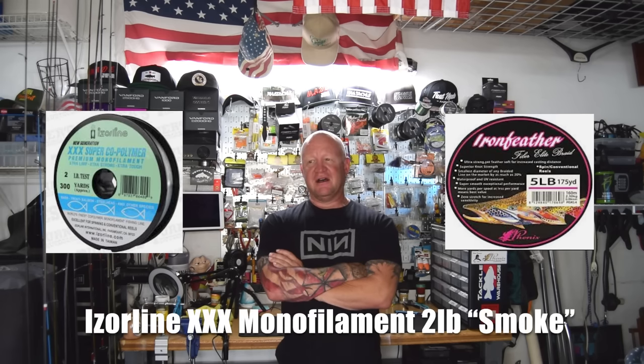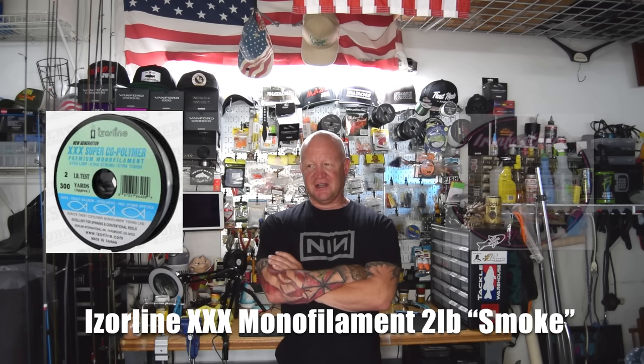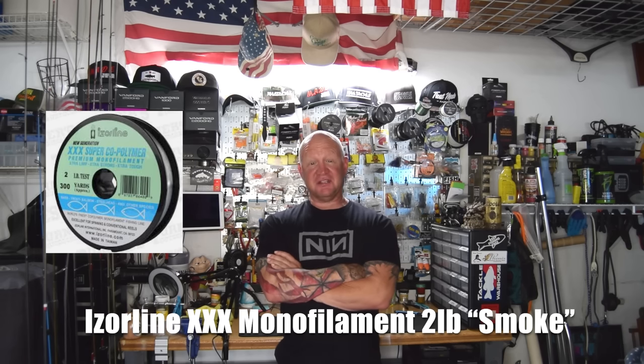Now we're going to talk about what I believe is the most important thing in your gear — your line. There are two lines that are most prominent: the Iser 2lb Smoke and the Phoenix Iron Feather braid. The Iser line advantage is you don't have to tie a leader — just tie your mini-jig straight to the end and you're off. The disadvantage is it's two-pound line, which I've found results in more break-offs than I'd like. Both lines have the castability needed to get a mini-jig out a good distance.